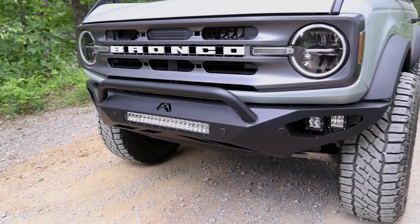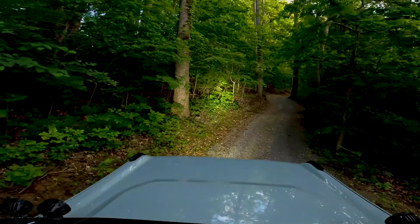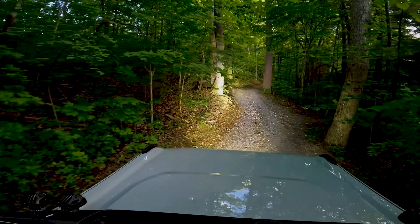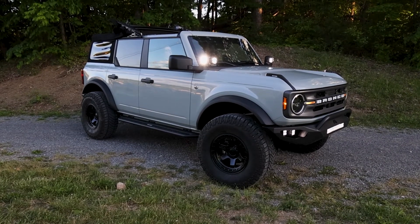The E-Series Pro has some upgrades that keep it in a class of its own. LED technology provides 111% more raw lumens than previous versions, and that means better visibility in darker situations. This light is the best of both worlds with the spot and flood combo. Paired with other Rigid lights on this Bronco, this bar cannot be beaten.